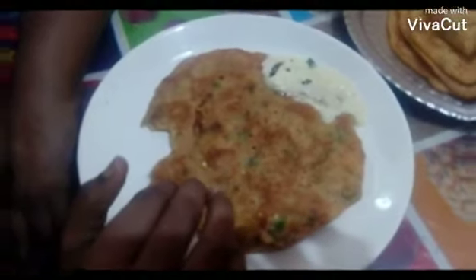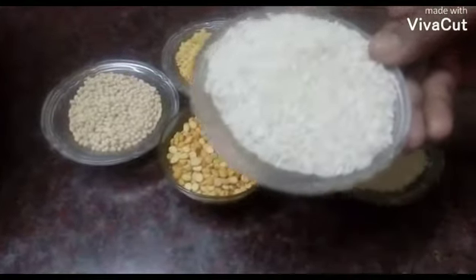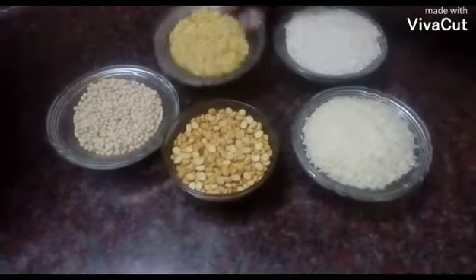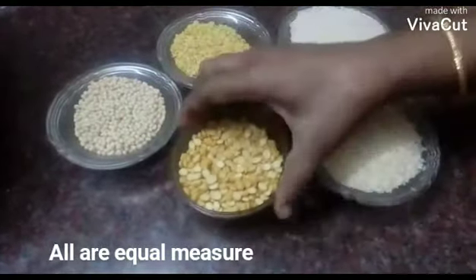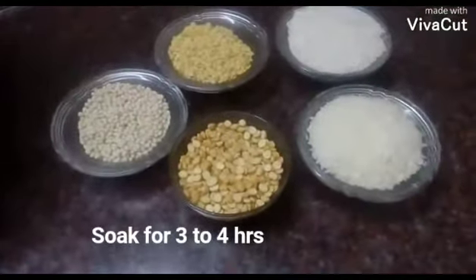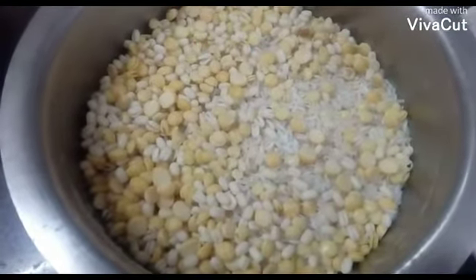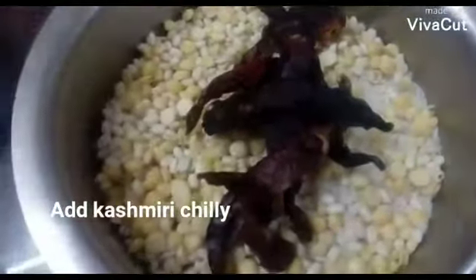How do you do this? Give 2% of the dough. 3 cups of rice, 1 cup of rice, 3 cups of rice. We will put in some cashmere and eat.